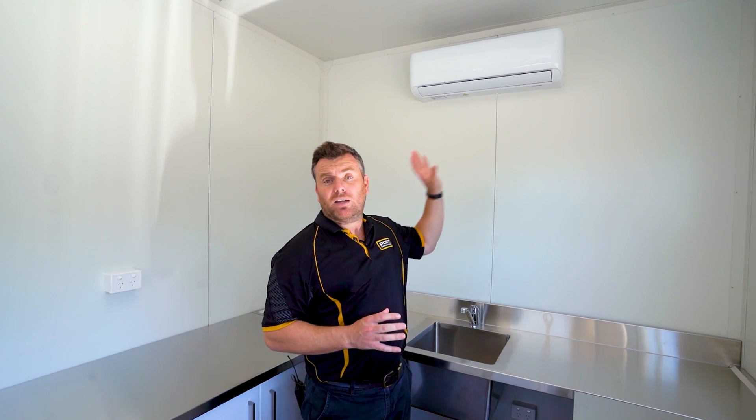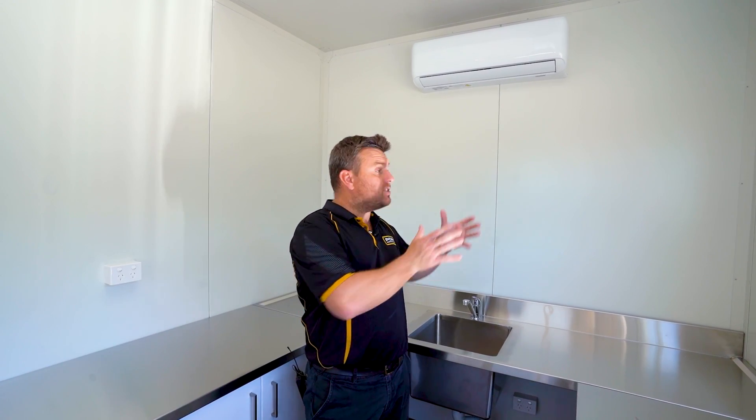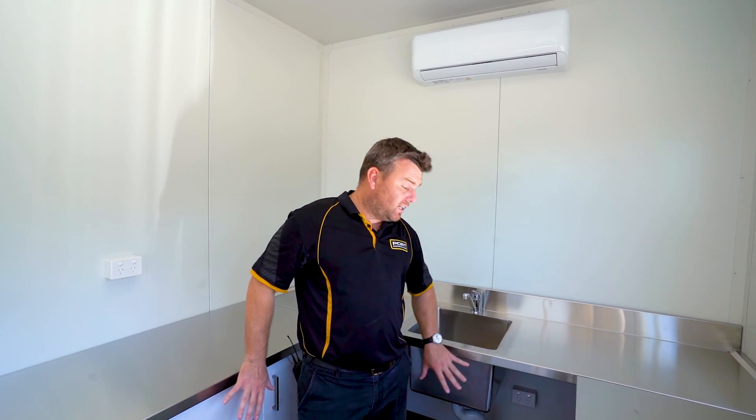Like any professional workspace, it's really important to maintain a good working environment. We've put a split system air conditioner in this lab, and to save on space we've mounted the condenser to the outside of the shipping container, really maximizing the inside storage for the parts and materials they actually need.